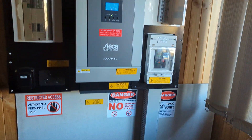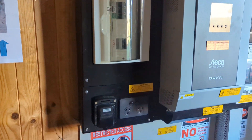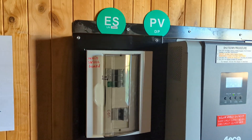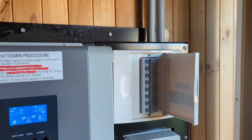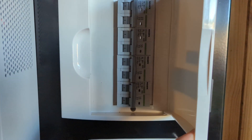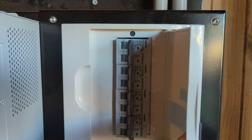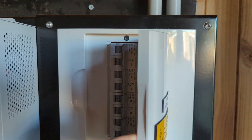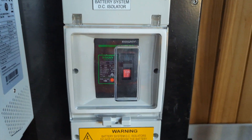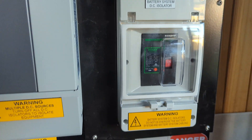Basically the system supplies everything right on this board — all you have to do is bring the panels here. That's the panels coming from the roof: four strings, short strings of three panels each. It's a 5 kilowatt system — twelve panels of 470 watts connected here. There's also a breaker for the batteries.